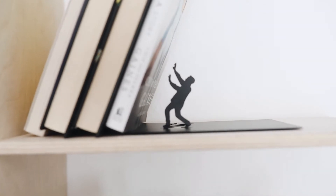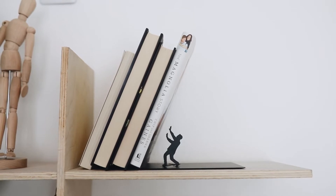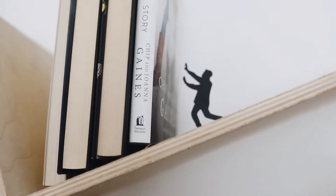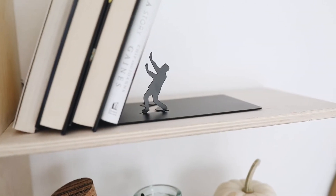Last but not least — this fun, quirky little book holder bookend. You put this on your shelf, lean your books against it, and it looks like a little man is trying to hold the books back up as if they're falling on him. I just love it — a very quirky and fun element for home decor. They had lots of designs, like people running away from the books. I actually picked this one up for my friend Hannah's entryway makeover, so you'll see it in that video.